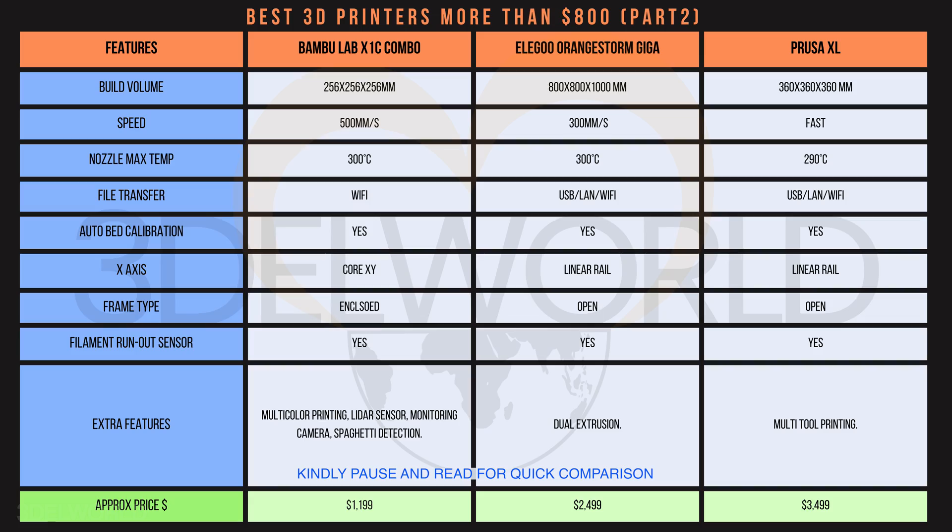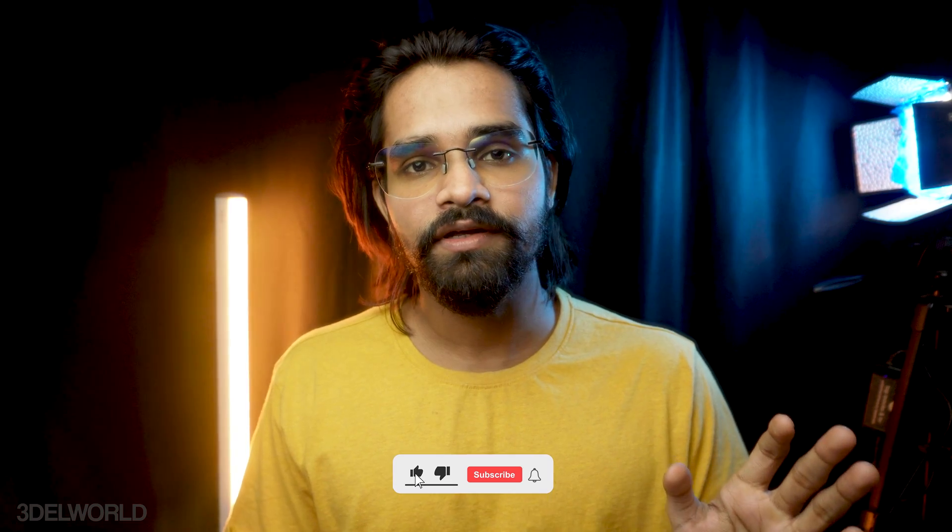Wrapping up this video — every 3D printer showcased is from a trusted brand. While some may have minor issues, many are top-notch machines. I encourage you to do your research before buying. Note that the prices mentioned are accurate as of the date of video creation but may change over time. If you have any questions, please comment below and I'll do my best to answer them. Subscribe for more 3D printing content like this. Thanks for watching, and until then — happy printing!